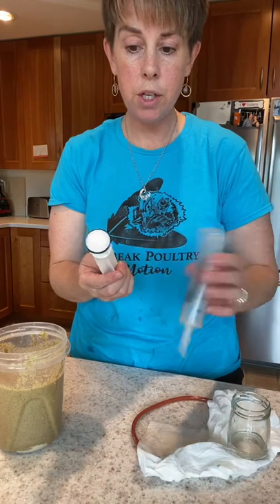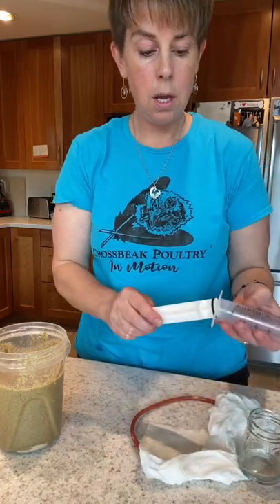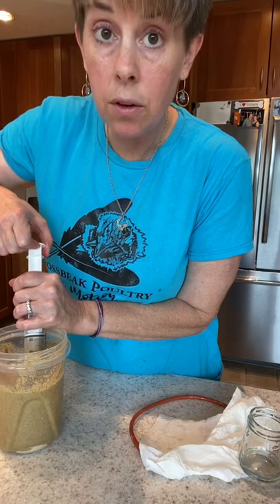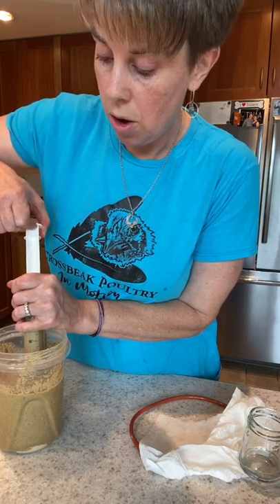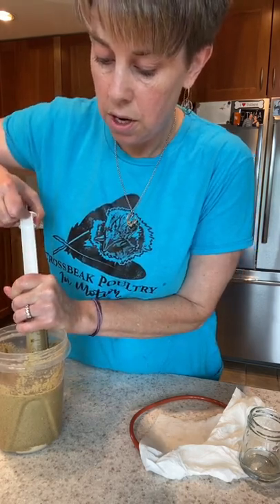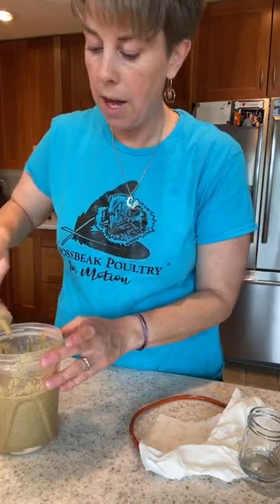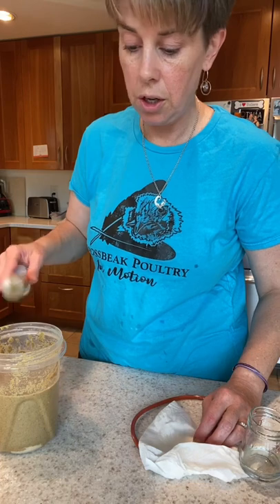I just washed my syringe and tube, so I'm going to oil it up just a little bit, then plunge it in and out a couple of times. When drawing up food, if you get a lot of air bubbles, it's probably because the food is too thick. Also, when you mix your food and let it sit for about 15 minutes, it will definitely thicken. I always recommend mixing your food, letting it sit, checking it, and then drawing it up. If you draw it up ahead of time and come back later, it's going to be like concrete and you won't be able to push it through the tube.